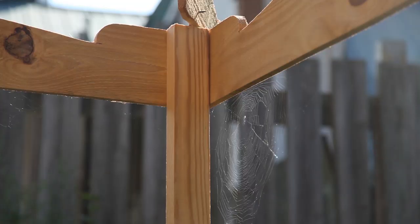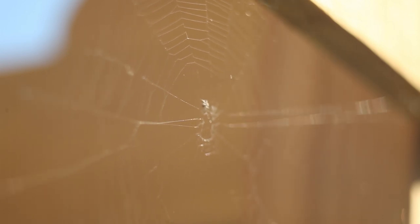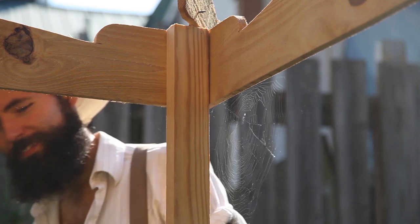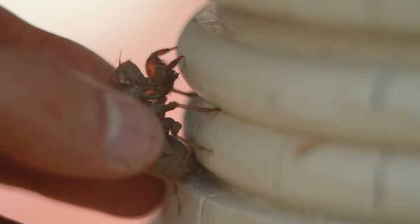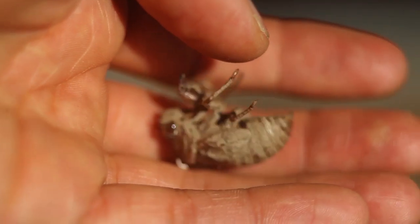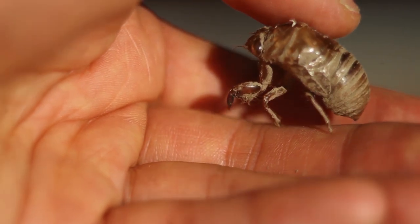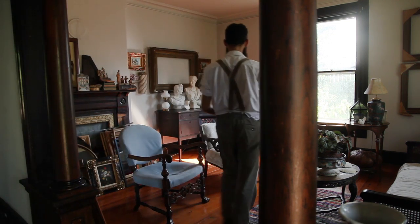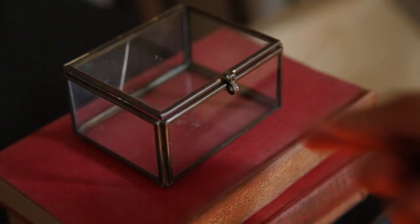I was hoping the population of beneficial insects like spiders would increase in the coming years to help me control undesired insects that can attack crops. They certainly appear to have liked these built structures to weave their webs upon. I even found another harbinger of summer, the cicada, which sings incessantly as part of its mating ritual. They were very common in Brazil, and as a child we would go around collecting the skins they left behind from tree trunks.